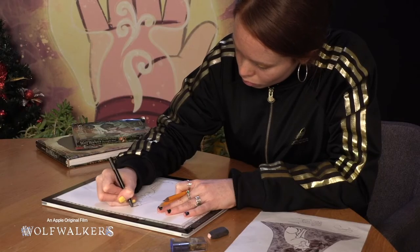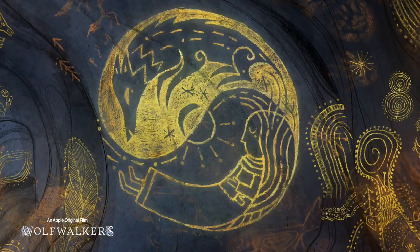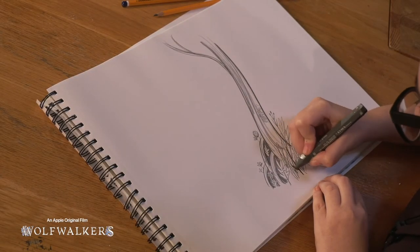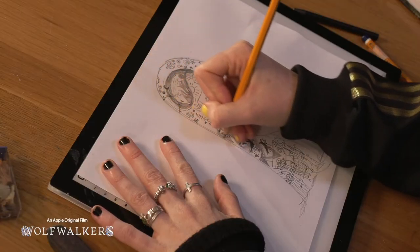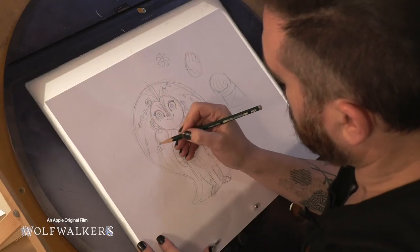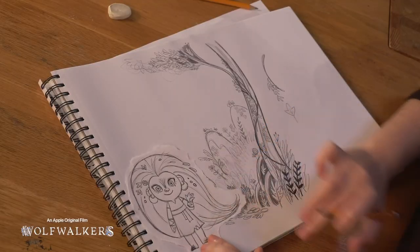My name is Grania Rose Fordham — I worked on the layout departments and the Wolf Vision department. My name is Maria Pareja and I was working as a production designer and scene illustrator on Wolfwalkers. It doesn't have to be perfect — you can have a lot of fun with this. We can perfectly imagine our little Maeve walking around next to this little piece.